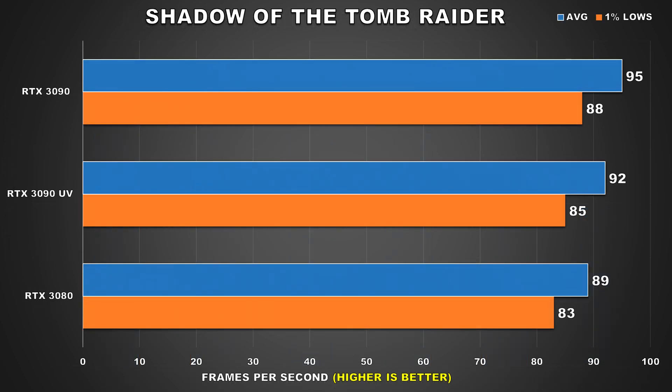For our first game, we've got Shadow of the Tomb Raider and at stock, the 3090 was barely ahead of the 3080 in this benchmark. When undervolted, it sits right in between the stock performance results of the 3080 and the 3090 — a drop of just 3% for the average frame rate, not noticeable at all.